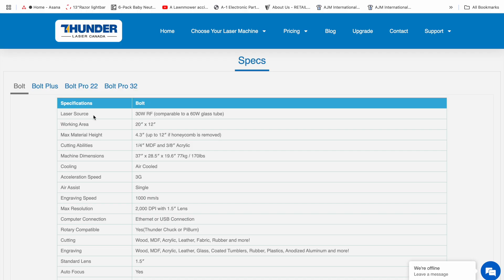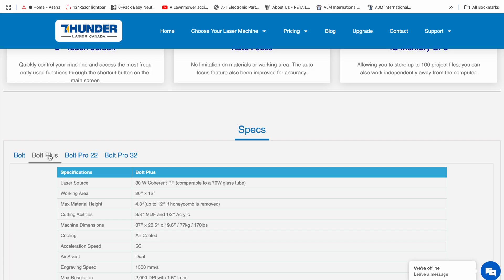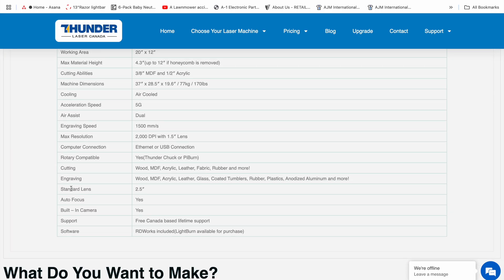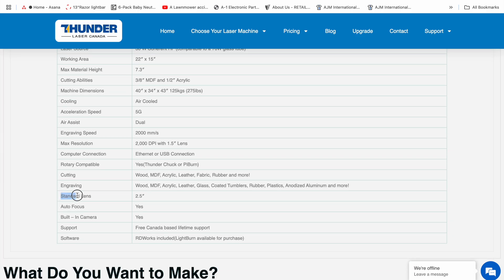Depending on when you bought your bolt, it probably came with a standard one and a half inch lens. There was a period of time when they were selling them with a standard two and a half inch lens, and I think now they've gone back to the one and a half inch as the standard. But you can still purchase these optional lenses, and they do come in really handy because you get different effects or different abilities depending on which one you're using.